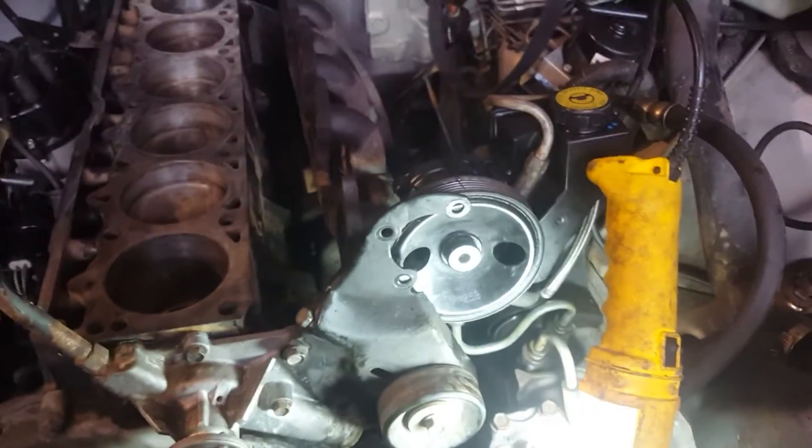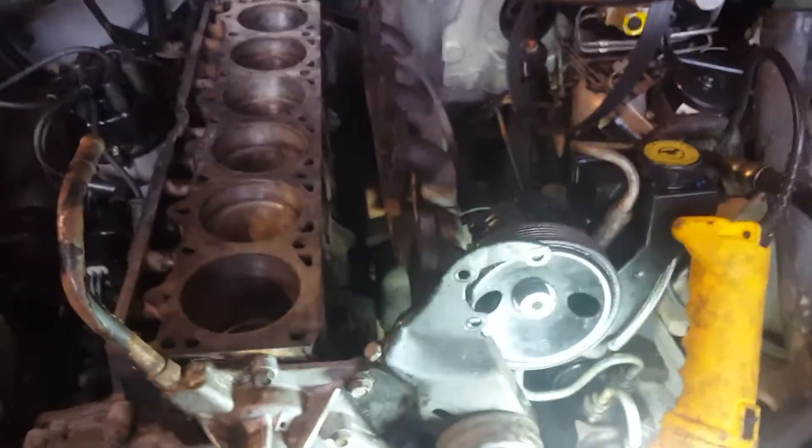Of course the head is off right now because it blew a head gasket and cracked the head and all kinds of other problems. Check this out right here.